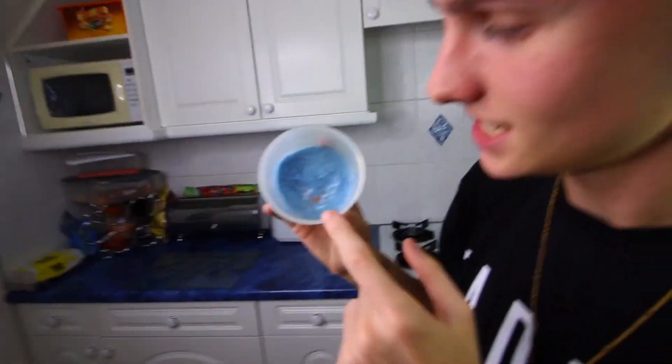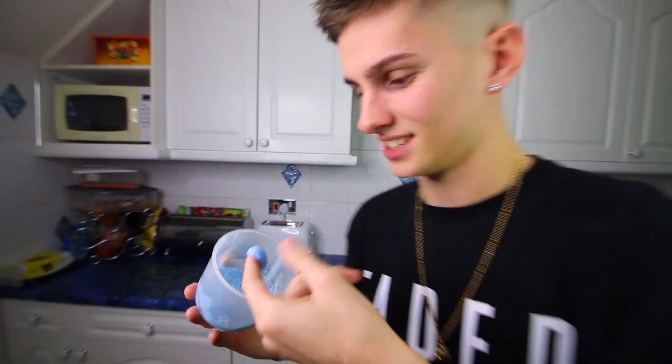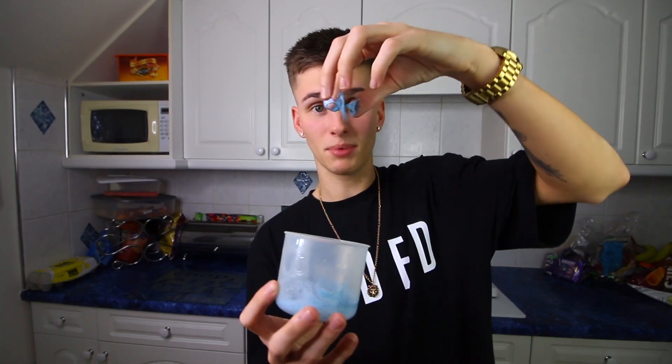So it's about an hour later now. I have come back, I have got my tub out of the freezer. It's not looking good, ladies and gentlemen. If you look very closely, you can see that it's not really slime. It's not worked, has it? It's not really meant to look like that.